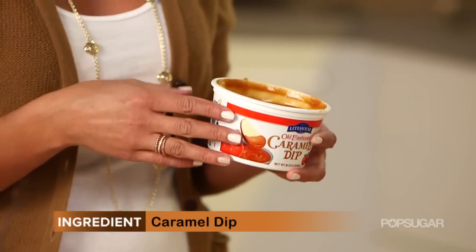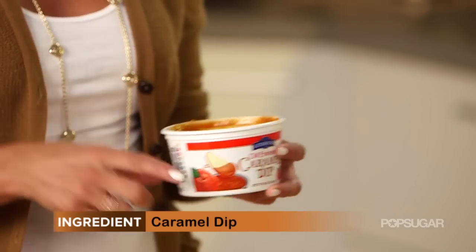You can make caramel from scratch, or you can even buy it in these cute little tubs already made. You just pop it into the microwave for about 30 seconds at a time until it's ready to be dipped.